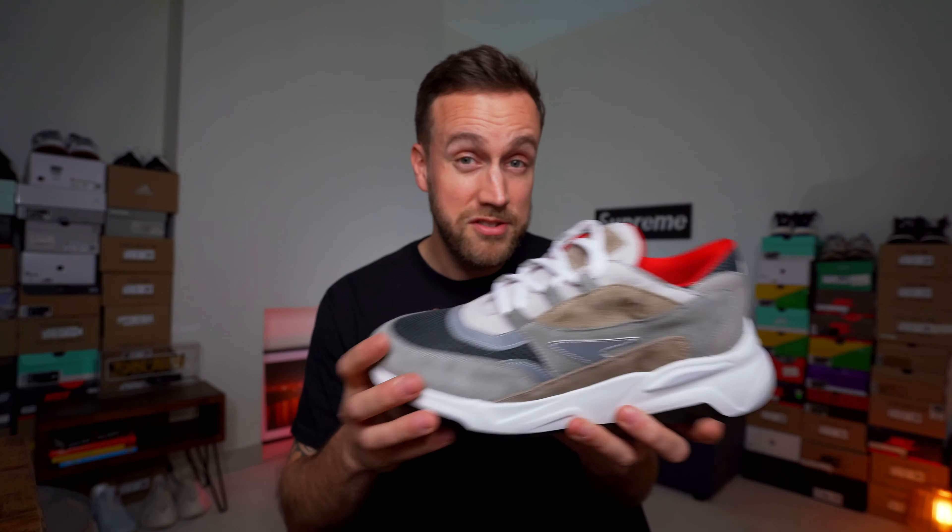So my first impressions of this sneaker: I'm going to say I do like it. The reason I like it is that I like the materials that they've used, I like the silhouette, I like the shape of the shoe. It's quite recognisable in a certain way. It does look a little bit cheap, I'm not going to lie — I'm sure everyone else is thinking it. It doesn't look like it's a £180 shoe at a distance. But up close it kind of does, because you can see the material and you can see what's gone into the shoe, and I really like that.